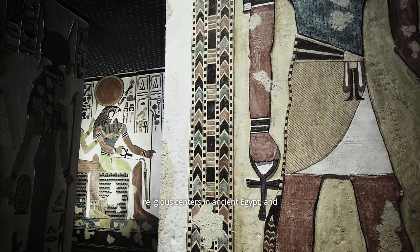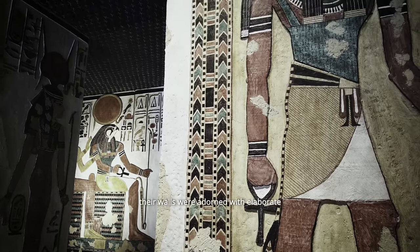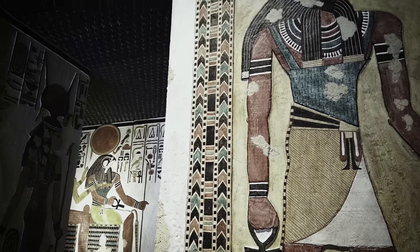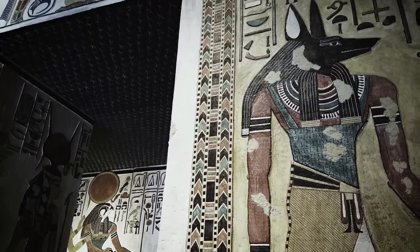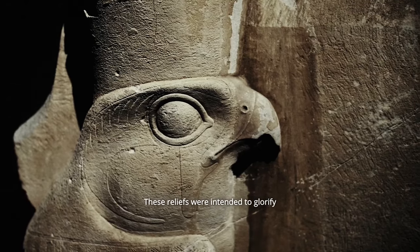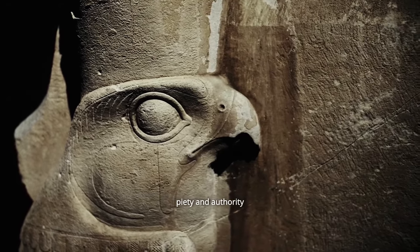Temples served as important religious centers in ancient Egypt, and their walls were adorned with elaborate reliefs depicting religious rituals, offerings to the gods, and scenes from the pharaoh's life. These reliefs were intended to glorify the gods and demonstrate the pharaoh's piety and authority.